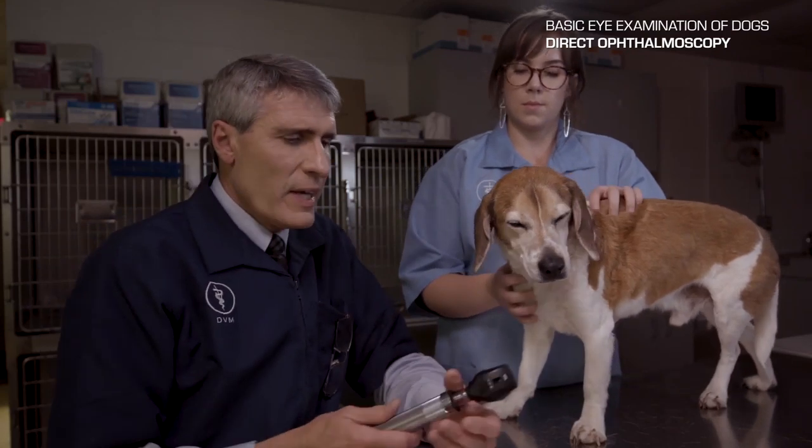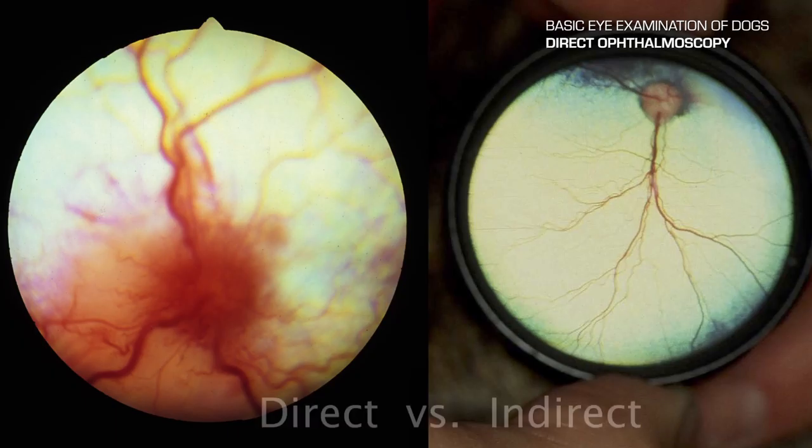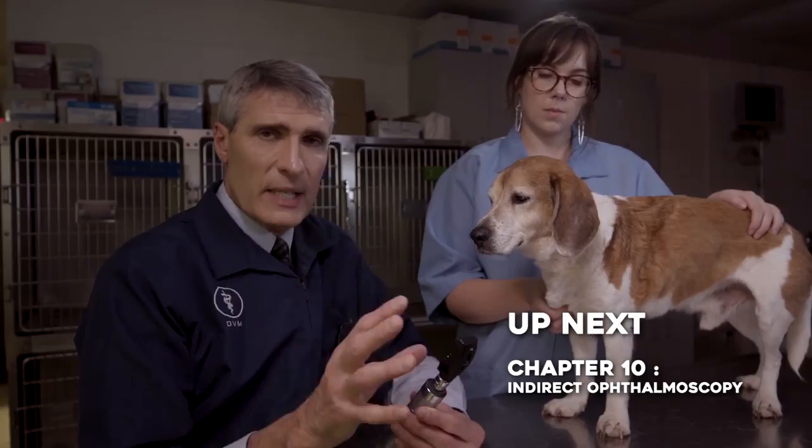As veterinarians, we like to see the whole panorama. The image with direct ophthalmoscopy is very highly magnified but covers a very small area — think of looking at an object with binoculars. The next technique, indirect ophthalmoscopy using a hand lens at arm's length, allows us to see the panorama, which for veterinarians is actually more important than seeing a lot of detail.